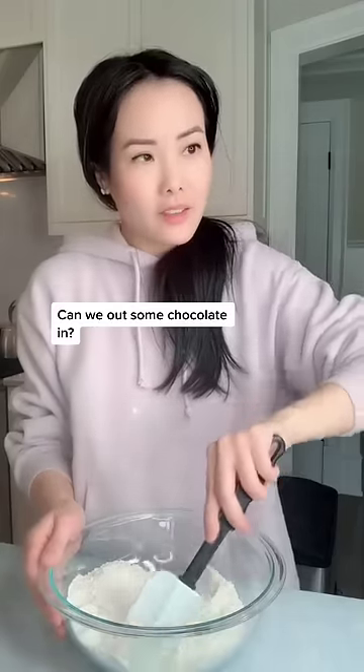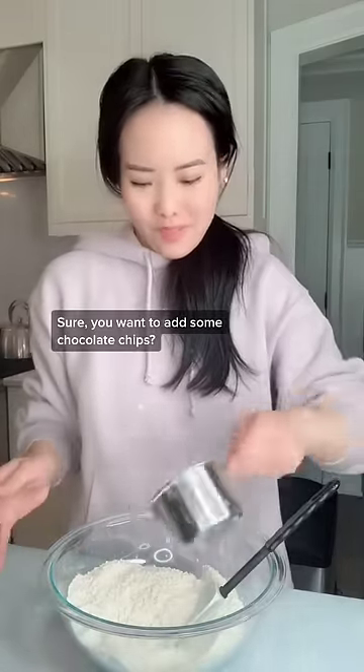Can we put some chocolate in? Sure! You want to add some chocolate chips? Yay!